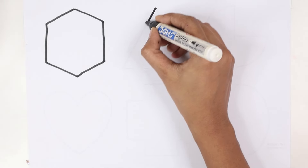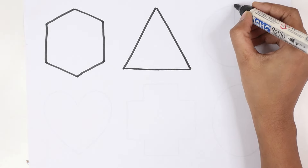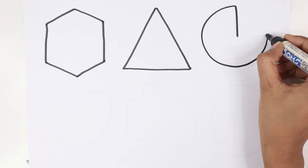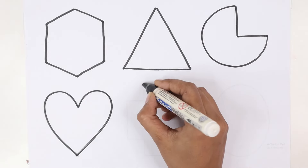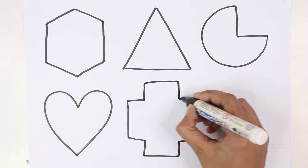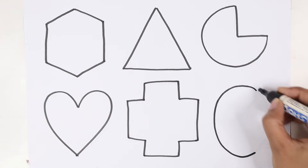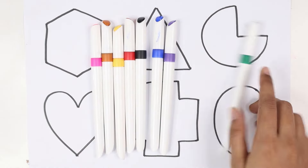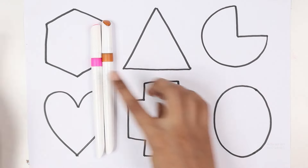Hexagon. Triangle. Triangle pie. Heart. Cross. Ellipse.